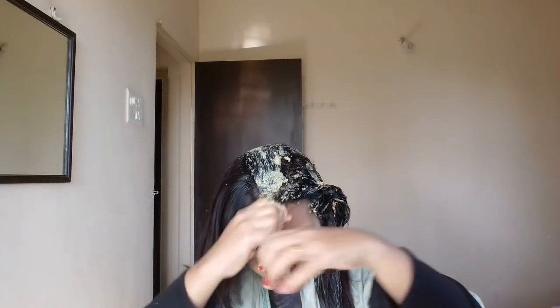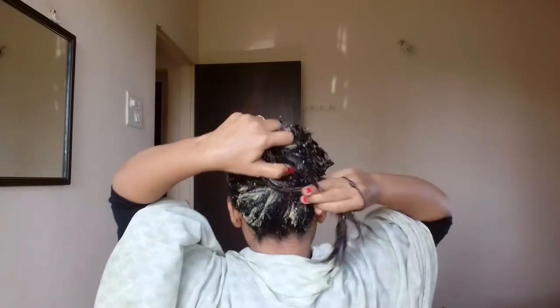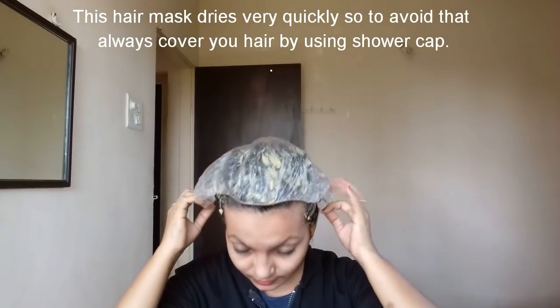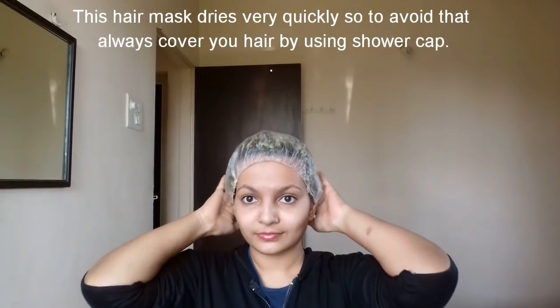I have done some related videos, and I will put the links in the description box below — please watch those videos and follow along. After applying the hair mask, you have to leave it on for about 40 minutes using a shower cap so it doesn't drip. This hair mask is a little sticky, so wash it out with a mild shampoo — you may need two to three washes.